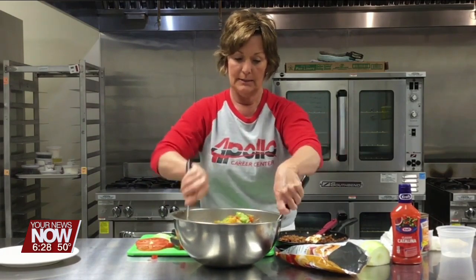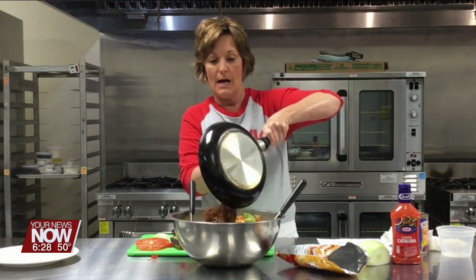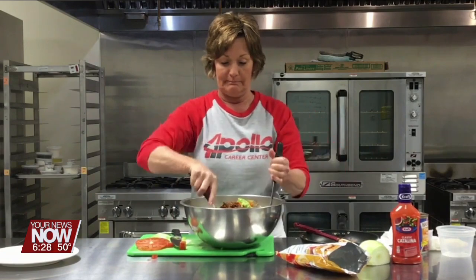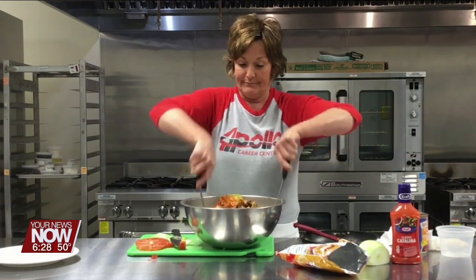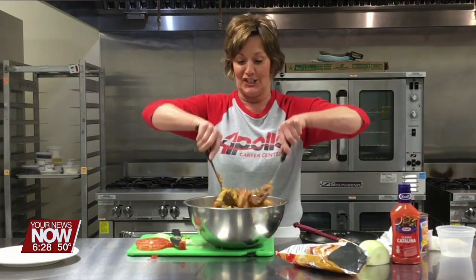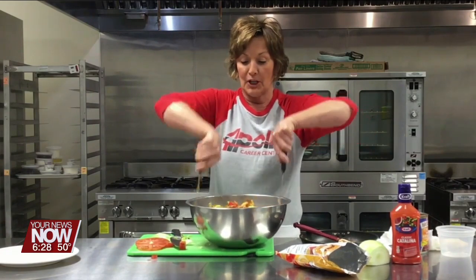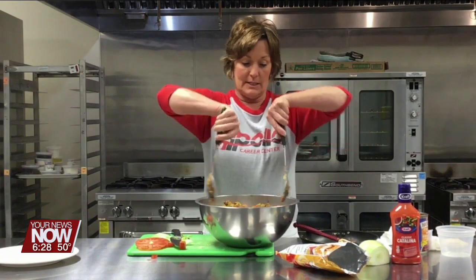Yum! Now I'm going to add the meat — the pound of ground beef that's been cooked with the onion and the taco seasoning. Toss it all together; it smells really good. I know Catalina seems weird, but this is such a good salad, so good for a summer dinner. Kids will like it because it's got Fritos in it — who doesn't like Fritos?